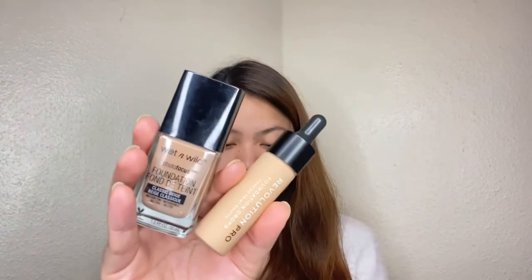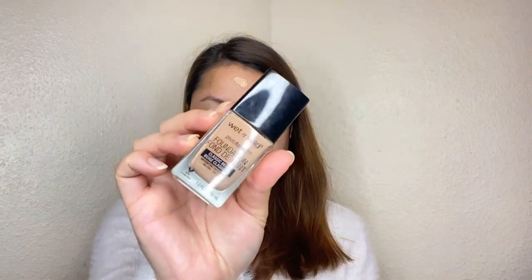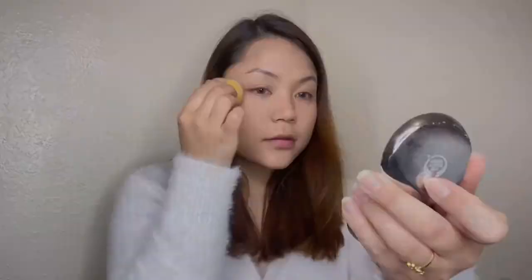I will use foundation drops for my skin. I will use a light shade and a dark shade, applying them with a brush. Then I will blend the foundation and set it to finish the base.